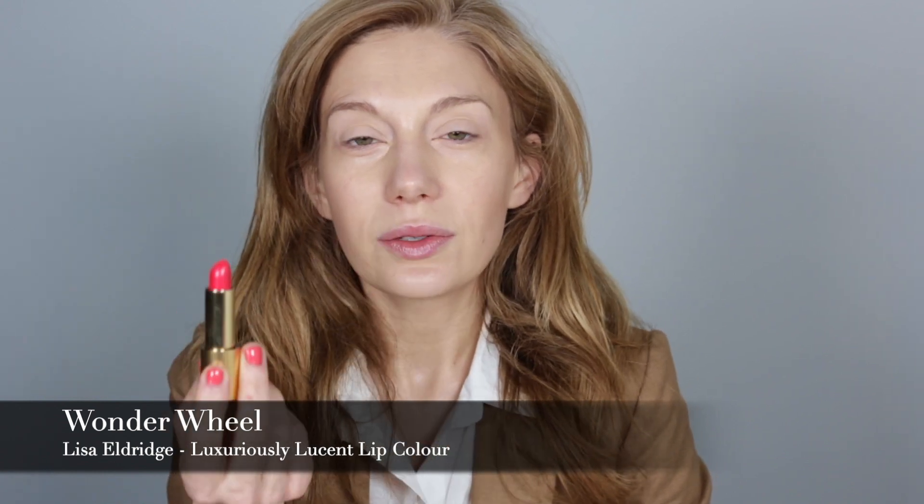We are going with Lisa Eldridge's Luxuriously Lucent Lipstick in Wonder Wheel — that was a mouthful! Such a pretty color, so great for spring and especially summer. Judy Garland is wearing this orangey-red lipstick and I don't have one — I do have Palazzo, which is more on the blue side. So we're doing Wonder Wheel and then a little bit of Go Lightly on top of it. It comes out a little more on the pinky side, but I think that's okay.